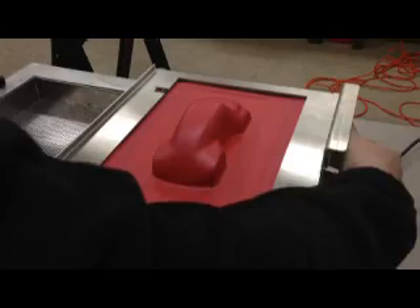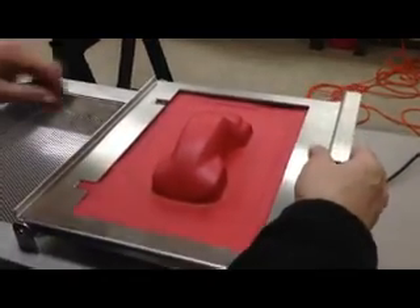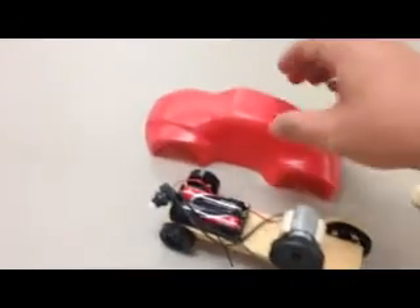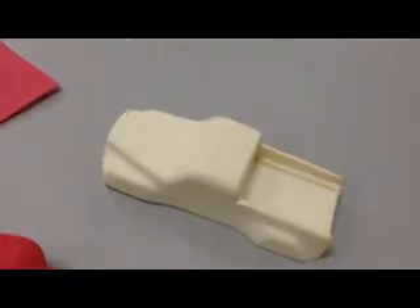This is the formed car after it's cool. You cut it into parts — this is the car that you end up with — and you can put it on your project. All kinds of models you can do: a truck, a dragster, or whatever is in your mind.